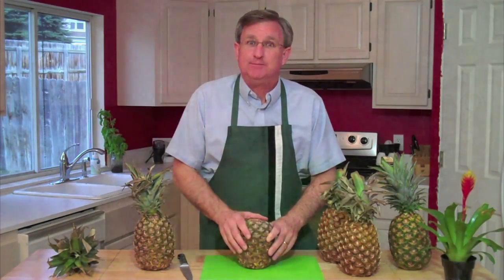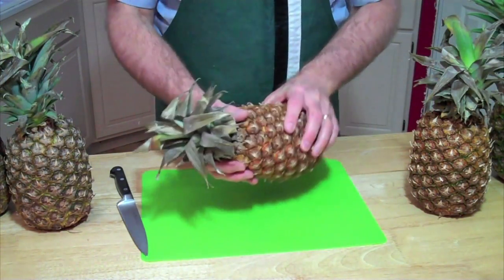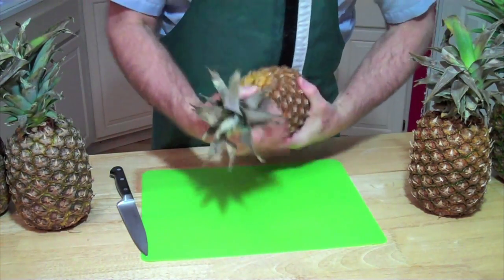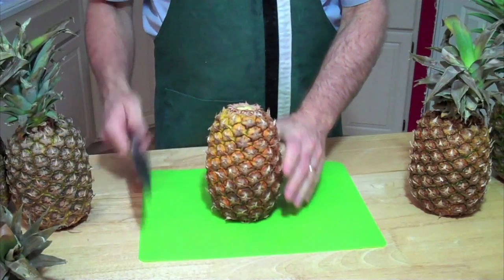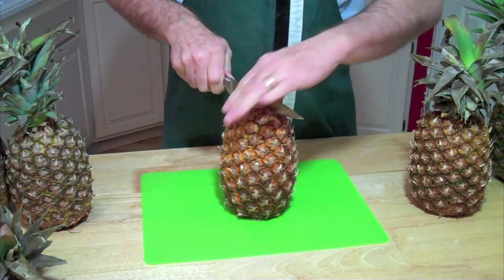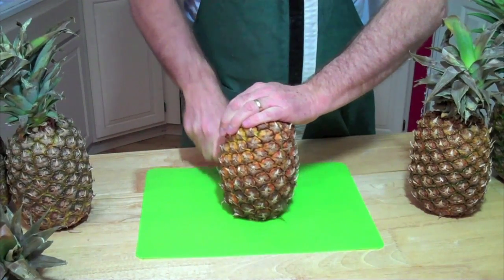So let me have you come in close and we'll take a look. We've got our ripe pineapple here and the first thing we do is take that top and twist it off. There we go. The next step, we're just going to cut this pineapple with a nice sharp knife right down the center.